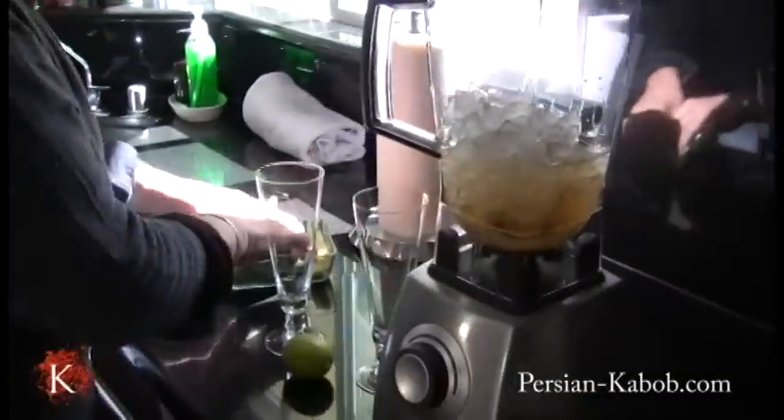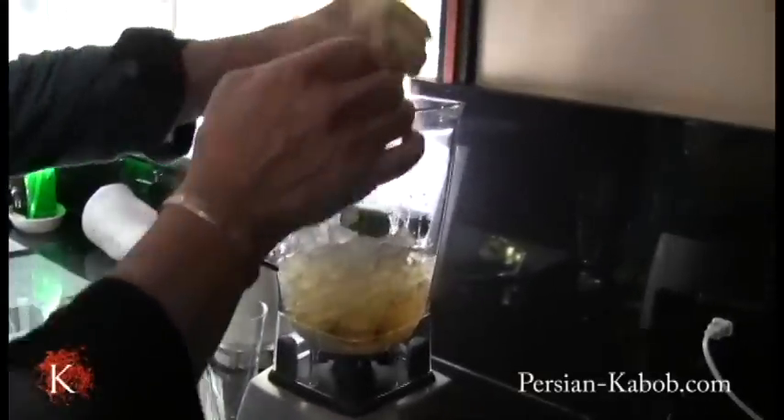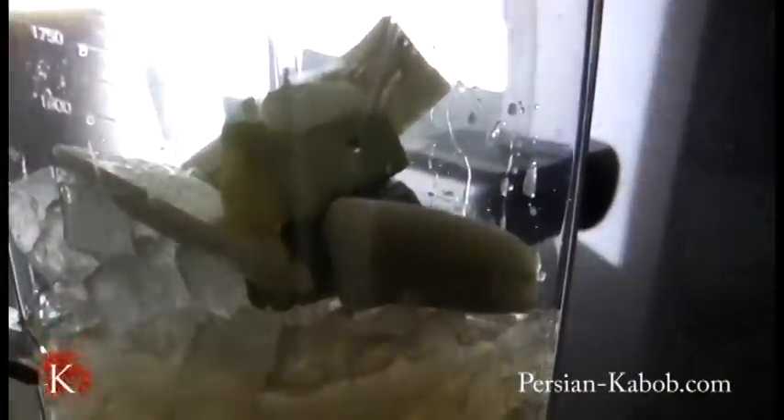I've already got the cucumbers all cut up. Some of the cucumbers I'm going to use with skin because I want it to look Keishor style — it's just different.